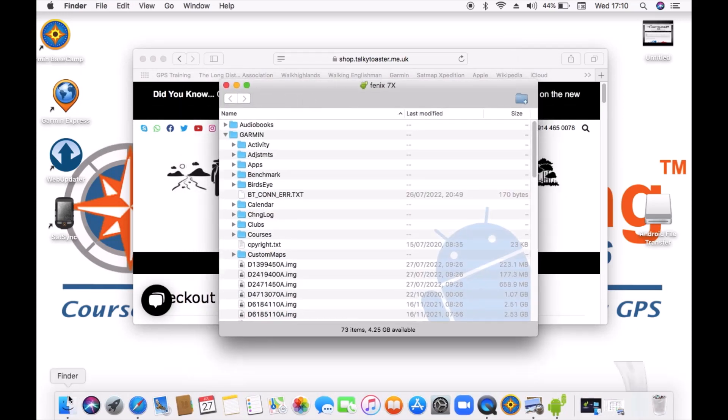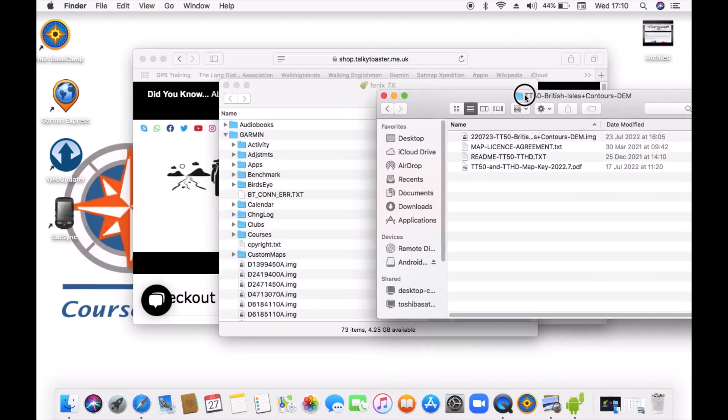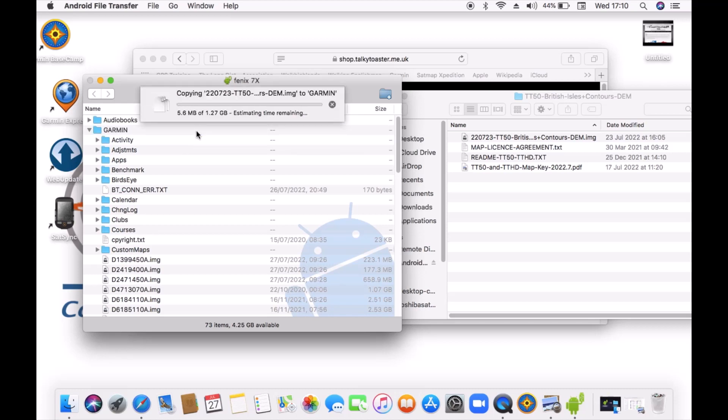I'll minimize the Android File Transfer window and go back to Finder on the Mac, into my downloads, into the TT50 folder where the download is, looking for that image file. I'll drag the box to the side so it's easier to see — we've now got the two boxes open. I'm going to drag that TT50 file into a blank space in my Garmin folder. Just be careful you don't drag it into any of the sub-folders — you literally want to drag it into the folder called Garmin.